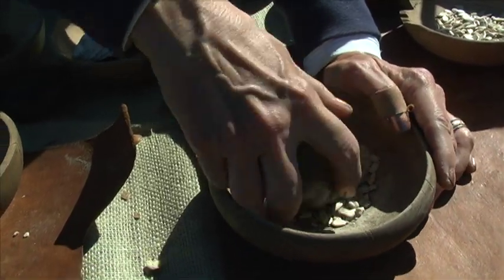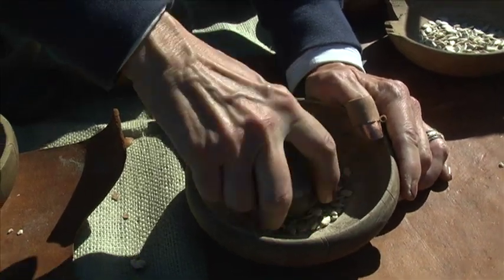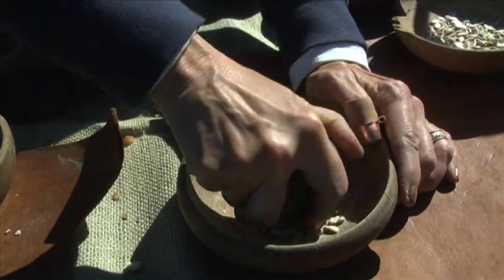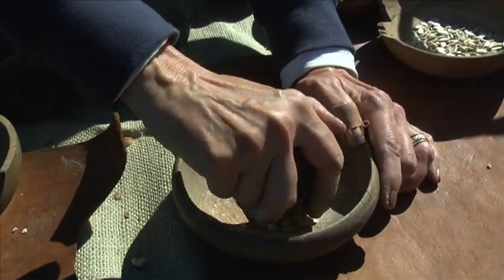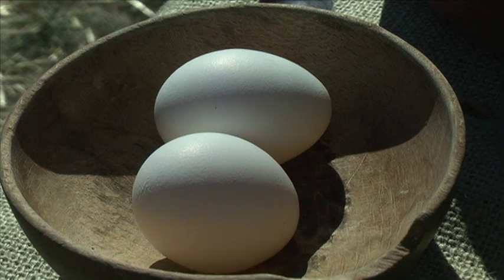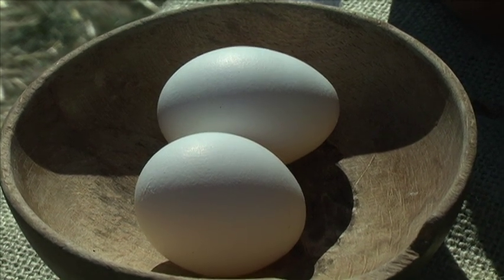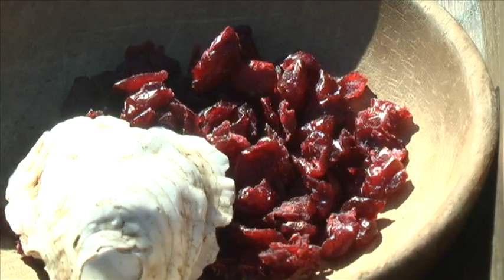They do the same with a walnut or a hazelnut — they would crack it, take the nuts, and press, and it takes work. That's part of what we show the children who come to our program: these things took time and they took effort. We had acorn flour and corn flour, and we used a chicken egg — but Native Americans did not have chickens. They used turkey eggs, duck eggs, goose eggs, and even turtle eggs. Nothing out of the box, and that's the whole point. It's all hands-on.